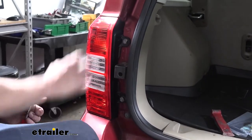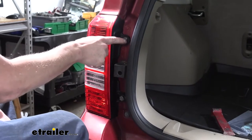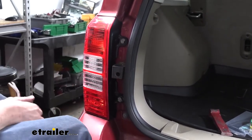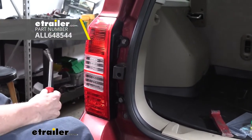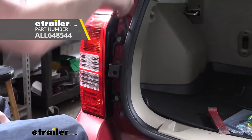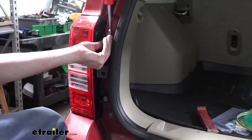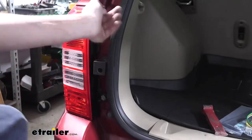With your lift gate open, we're going to remove both the passenger and driver's side taillight assemblies. They're held in place by push pins, and you can see here that they're pretty worn out — these definitely have been in and out a few times. To remove them, we're going to use our trim panel tool, or you can use a flat-bladed screwdriver. We need to get behind the head, and there is a little notch in them that you can try and find. Then we'll pull the center tab out.